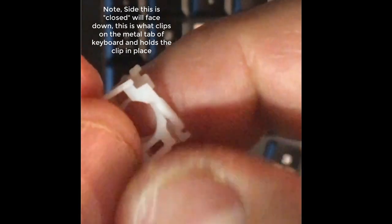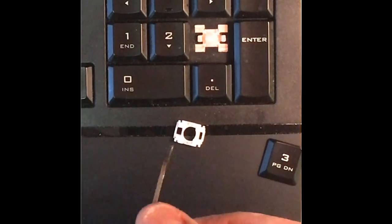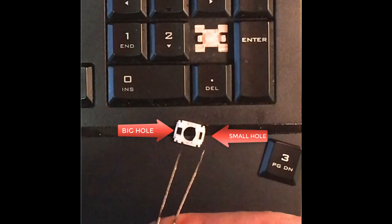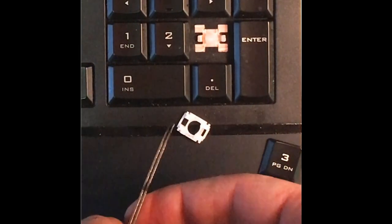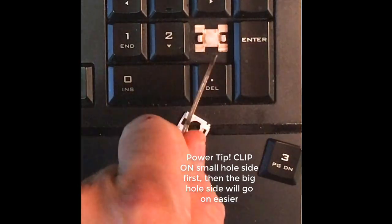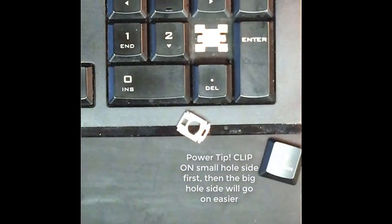Second, you'll notice from the top view that there is a small side and a bigger side. You want to clip on the small side first and then clip on the big side. This makes it easier to get the key over these hooks, because ultimately what you're trying to do is hook these little hooks over the hole.